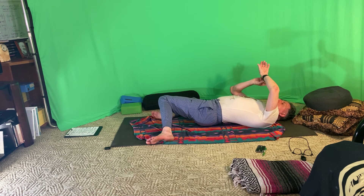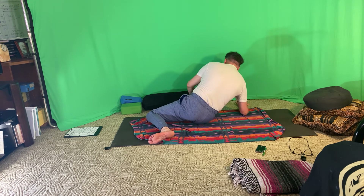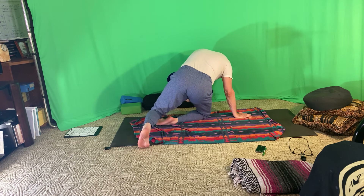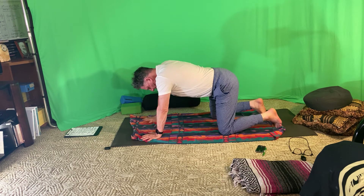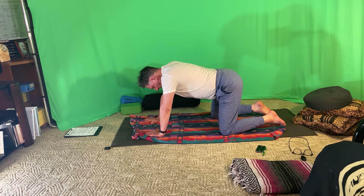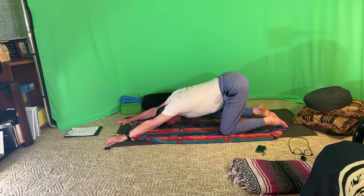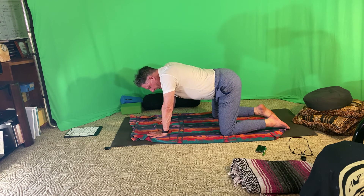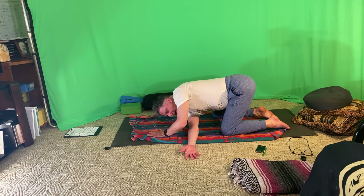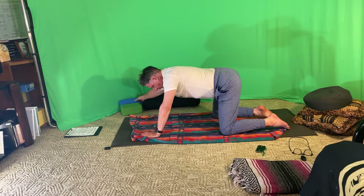On the third exhale, roll to one side and come up onto the knees. Take your time. Come onto all fours and walk the hands out into a puppy stretch — inhale — then walk the hands back underneath you. Make sure there's plenty of padding under the knees. Take that right arm underneath the left arm and thread the needle, allowing your head — the side of the head — to come down onto the mat or a block.